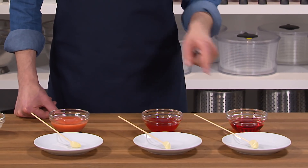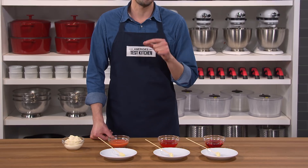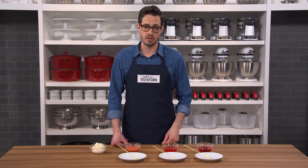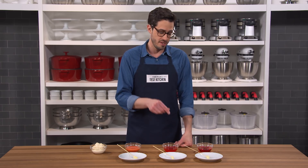This first bowl contains vinegar, the second bowl contains oil, and this third one contains oil and vinegar that I emulsified together with an immersion blender. Now I've dyed them all red so that we can see them better. Check out what happens when I dip a garlic clove into each.